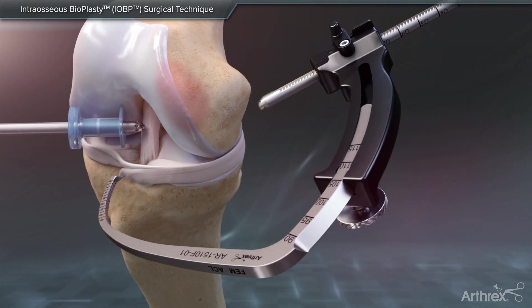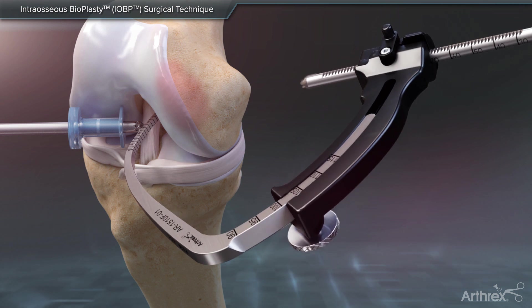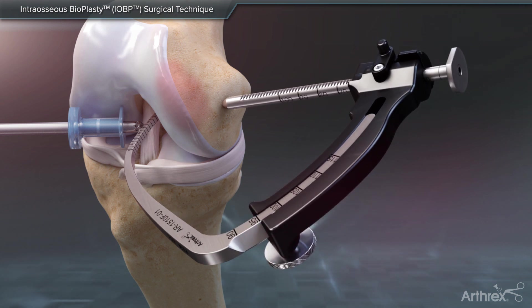Use the side-release retro-construction handle with femoral ACL marking hook and a 2.4 mm guide pin sleeve to triangulate the approximate location of the lesion according to the patient's MRI. Advance a 2.4 mm guide pin through the lesion.